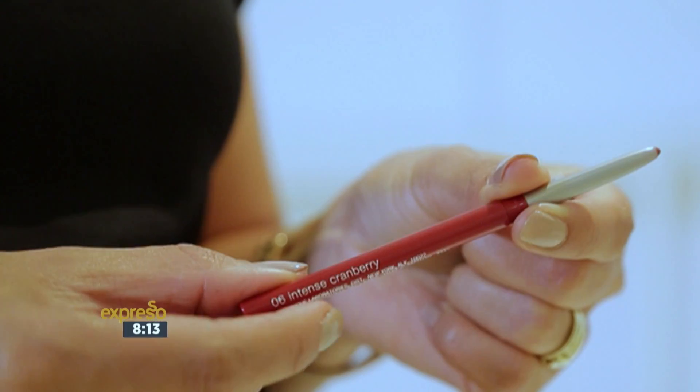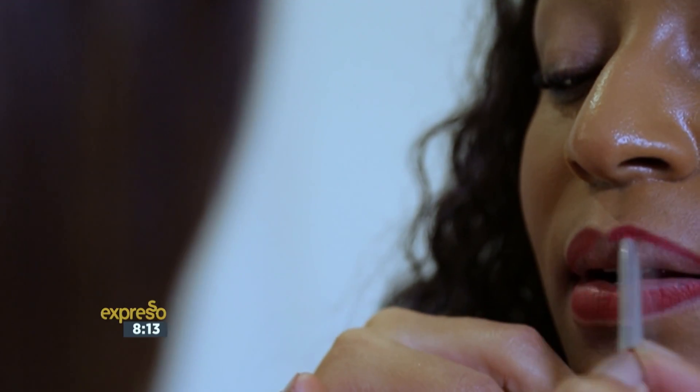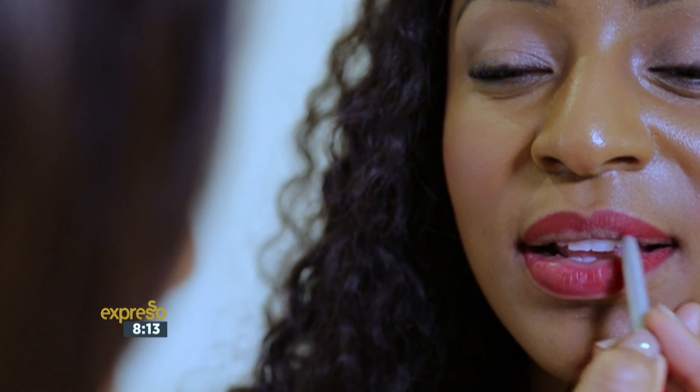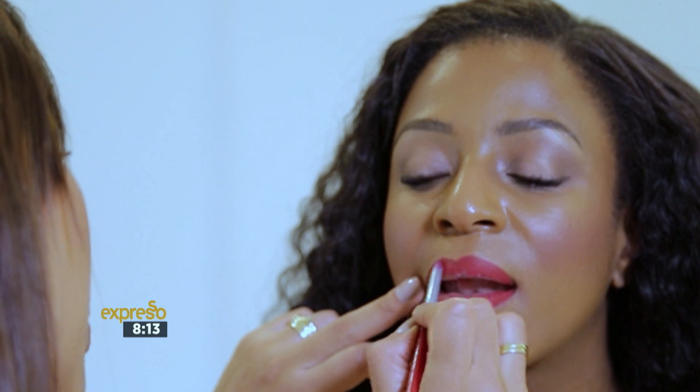We're going to start with a lip liner in Intense. Because lips are a real focus, I would suggest that you do use an Intense liner — that will really make your lips pop and ensure that it balances out with your skin tone or matches your favorite color. I love this lip liner because it goes on so easily and it really defines your lip. It's usually meant to define, but we use it to hold the lipstick as well because of the texture.